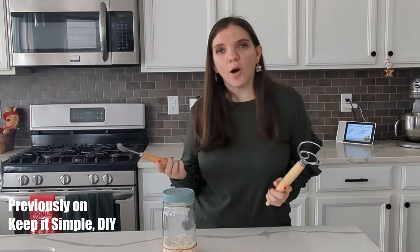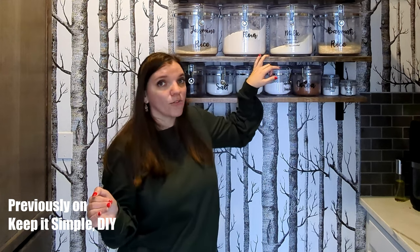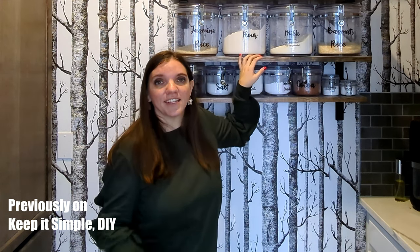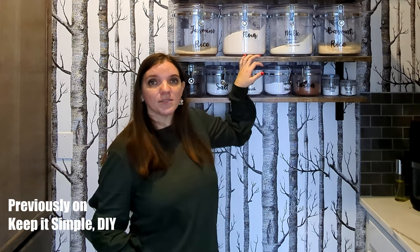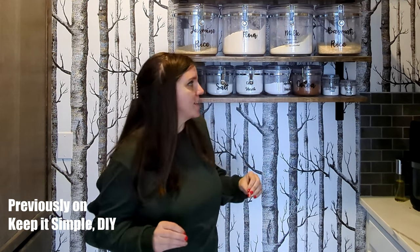I've grabbed out a few tools. I'm going to talk about all the tools that you need and all the tools that you also don't need. So if you're stressing over the type of flour to get and how expensive it could possibly be, don't. Just get whatever flour you usually have in your house — that'll work just fine.